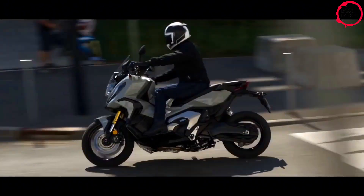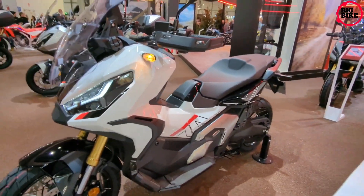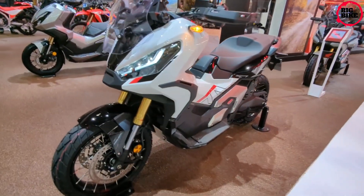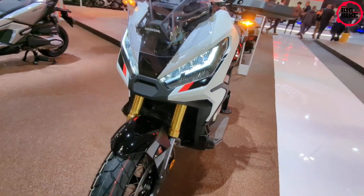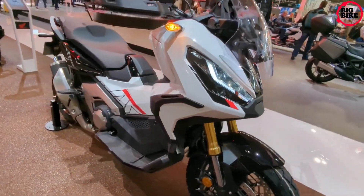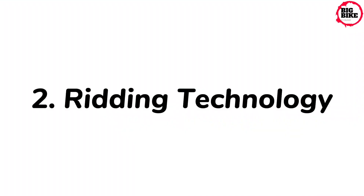A tubular steel diamond-style frame combined with the steering geometry and long-travel suspension provides light and agile handling. The redesigned seat makes ground reach easier, and new bodywork heightens the rugged style that the X-ADV has made its own.